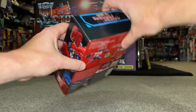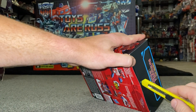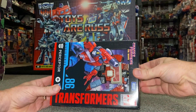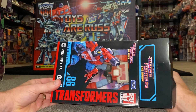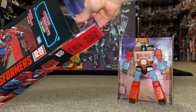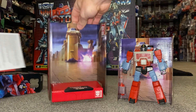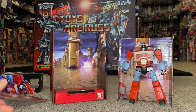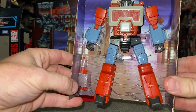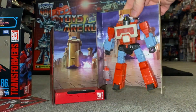Right, let's get into the package and see what we've got. These particular figures are brilliant — really some of the best Generations figures I've seen. They've really upped their game, especially with the Kingdom figures. There's the backdrop, which is of course the battle on Autobot City from the movie. We've got the instructions, and at the bottom we can see his little gun and the microscope bit coming through on the back.